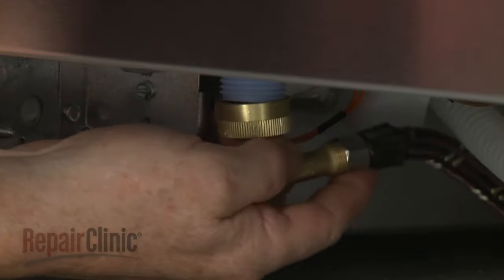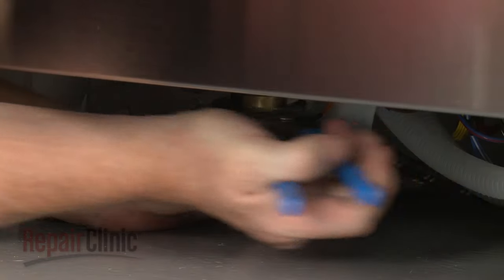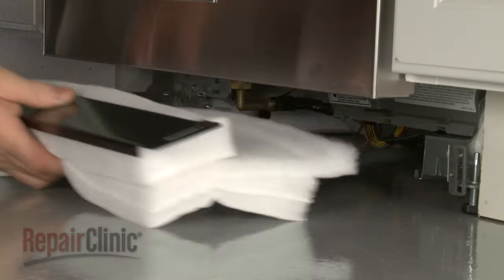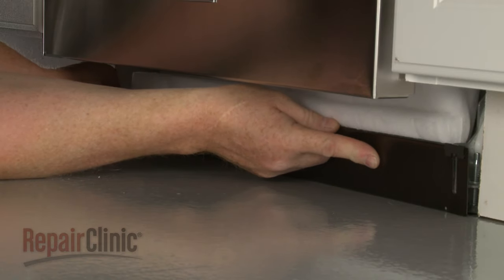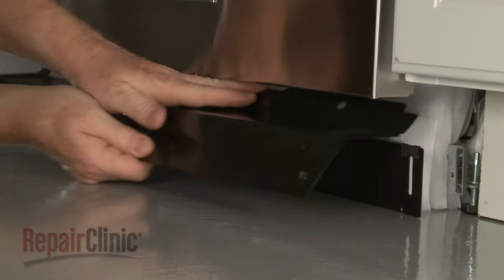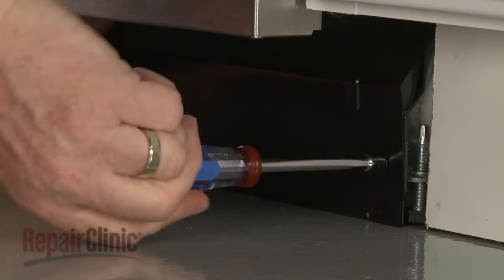Join the black wires together and the white wires together and secure them with the wire nuts. With the wires positioned inside the terminal box, realign the cover, then thread the screw to secure the box to the support rail. Reconnect the water supply line elbow fitting to the inlet valve. Re-position the inner access panel and insulation, followed by the outer panel. Re-thread and tighten the screws to secure.